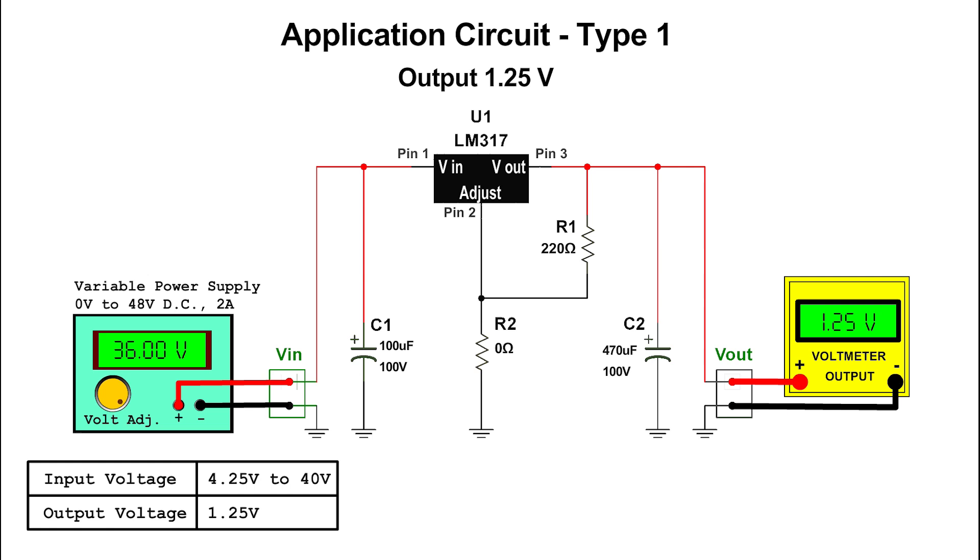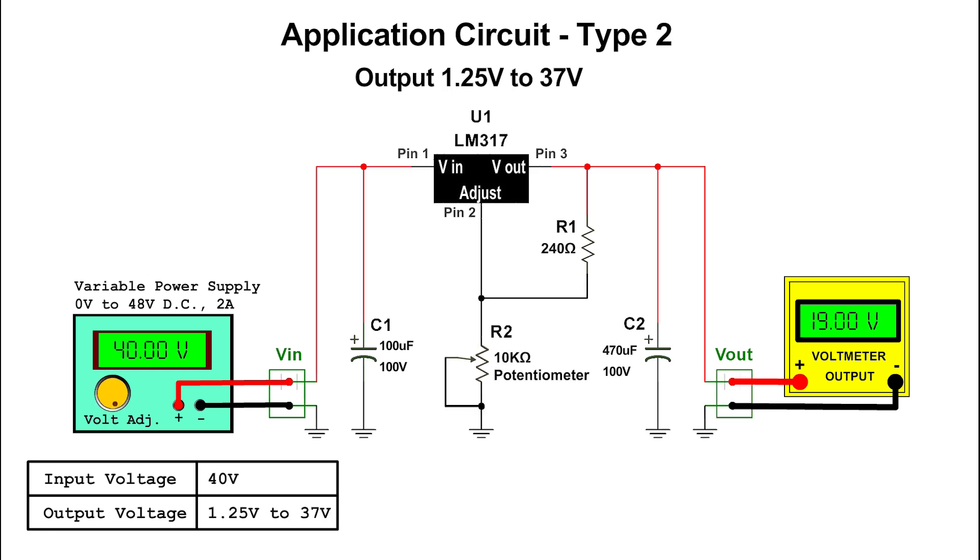Input voltage range: 4.25 volts to 40 volts; output voltage: 1.25 volts. Application circuit type 1 — input voltage: 8 volts to 40 volts; output voltage: 5.00 volts. Application circuit type 2 — input voltage: 40 volts; output voltage: 1.25 volts to 37 volts.